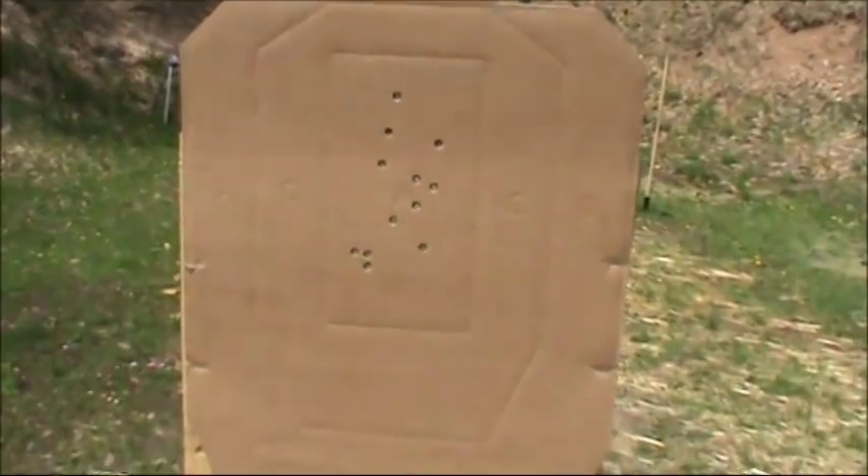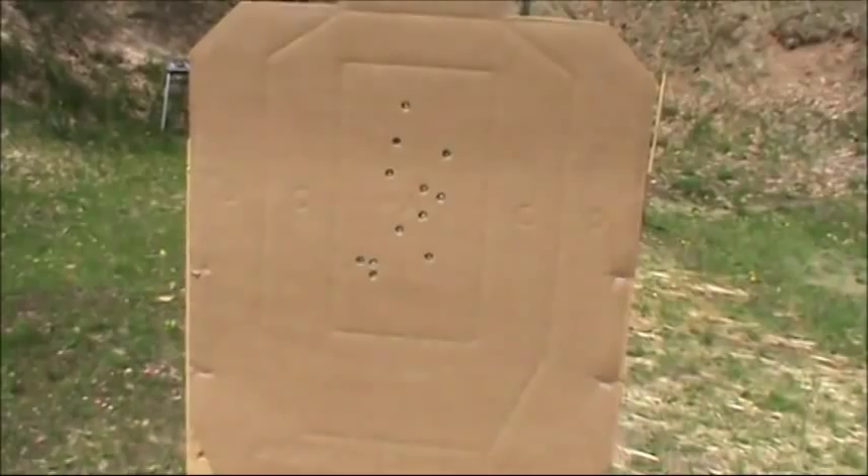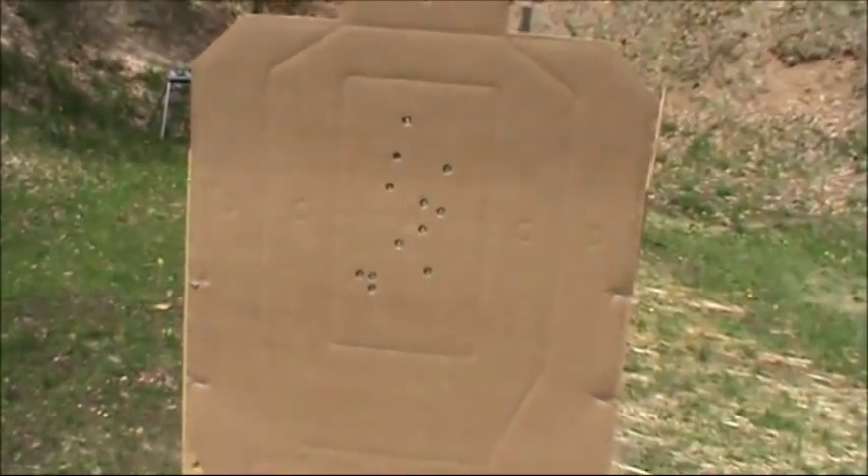I'm hovering in the low two seconds right now for the total time of the drill. I want to really push down on this and see just how fast I can go.